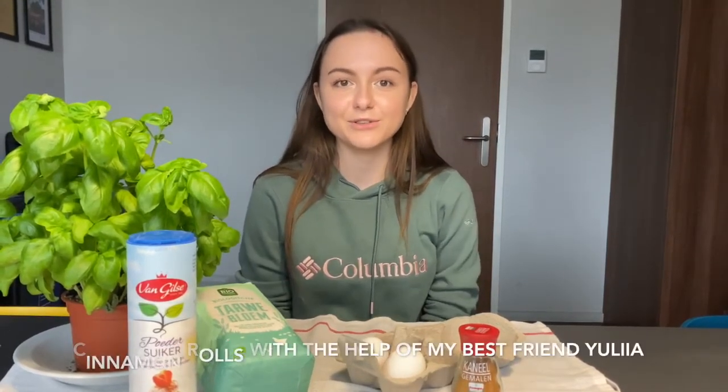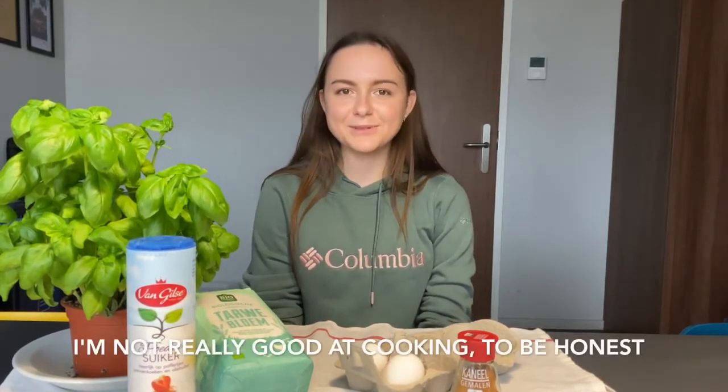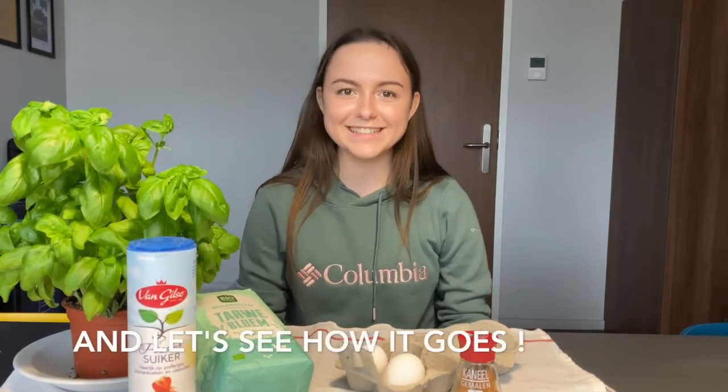Hi everyone, welcome to my kitchen. My name is Daria and today I'm going to cook cinnamon rolls with the help of my best friend Uwe. I moved to the Netherlands two months ago and the thing I miss most about my home is family dinners with homemade food. I'm not really good at cooking to be honest, so what I'm doing today I'm doing for the first time ever — let's see how it goes.